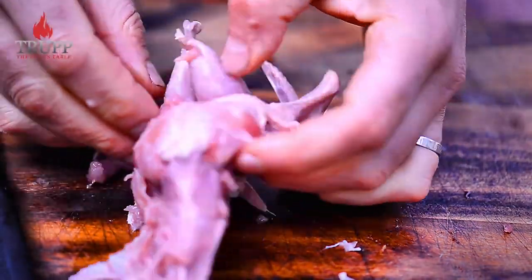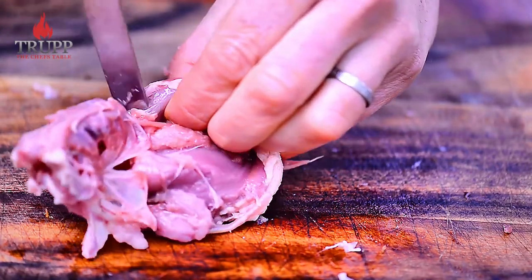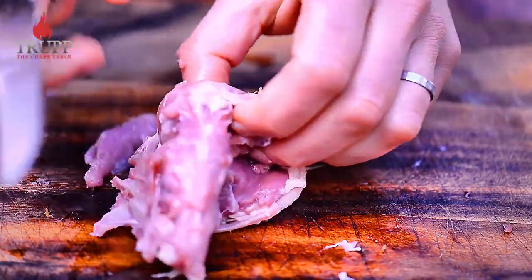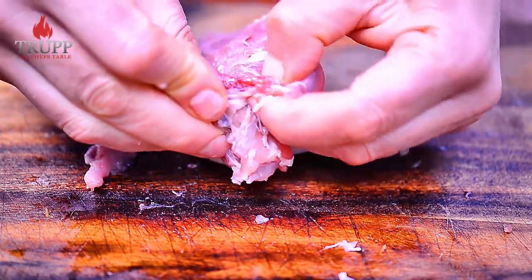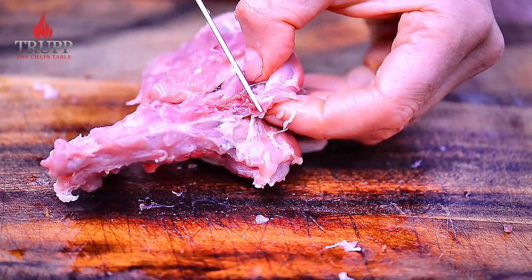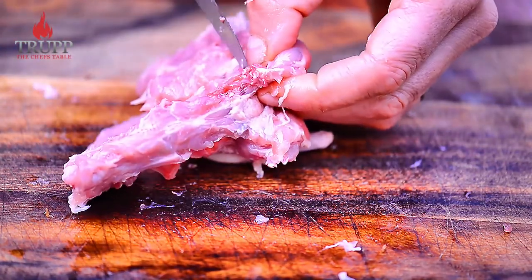Keep cutting down — also cut around where the oyster is and get that out nicely. Then disconnect the joints where the thigh is connected to the spinal bone, which loosens the legs up as well. Once you have the legs loosened up, that's all nice and good to go.